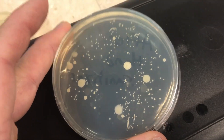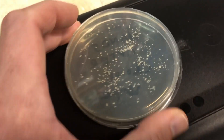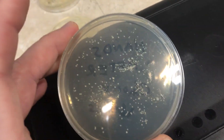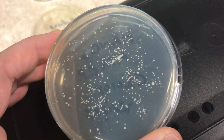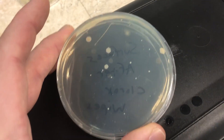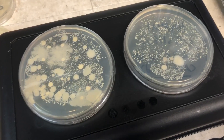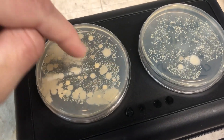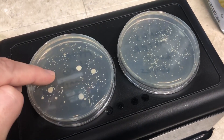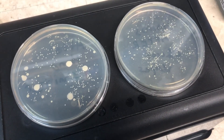This dish is after using the hand sanitizer — still plenty of bacteria. This dish is from wiping with Clorox wipes, and there is quite a bit less bacteria, which is kind of surprising. Last but not least, this is after swabbing surfaces I'd already wiped with Clorox wipes — still plenty of bacteria on those surfaces. Here's a side-by-side of less-than-20-second versus 20-second handwashing, and another side-by-side of hand sanitizer versus Clorox wipes — pretty close to the same.